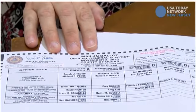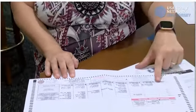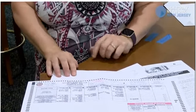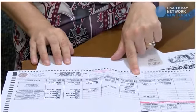If you want to write somebody in instead of voting for a candidate that is on your ballot, you will need to write their name and fill in the oval. All of the choices are made by coloring in the oval like you see in the picture here.